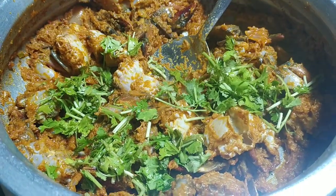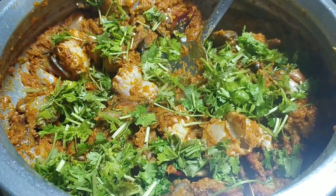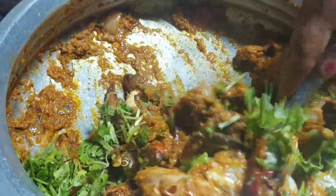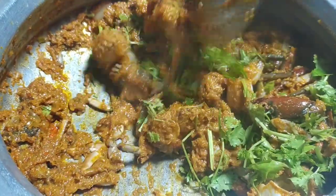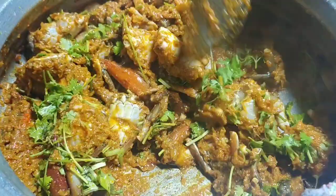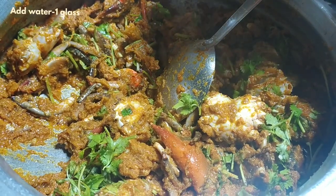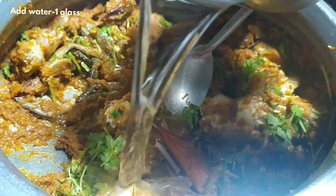I'm going to fry the crabs and add some salt while the crab browns. Then add a glass-full of water.